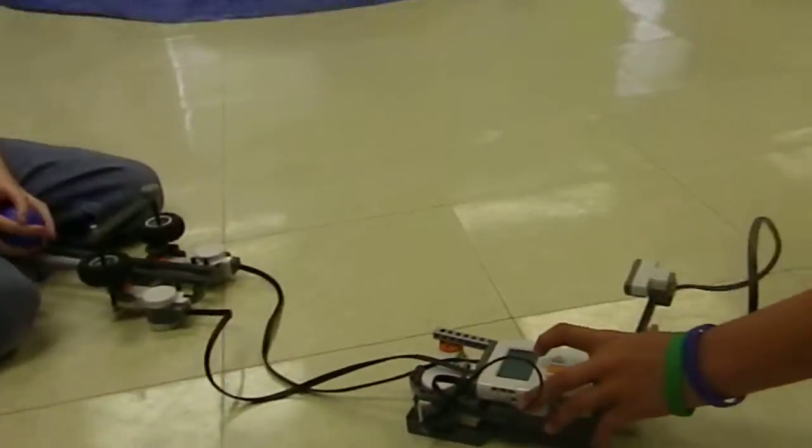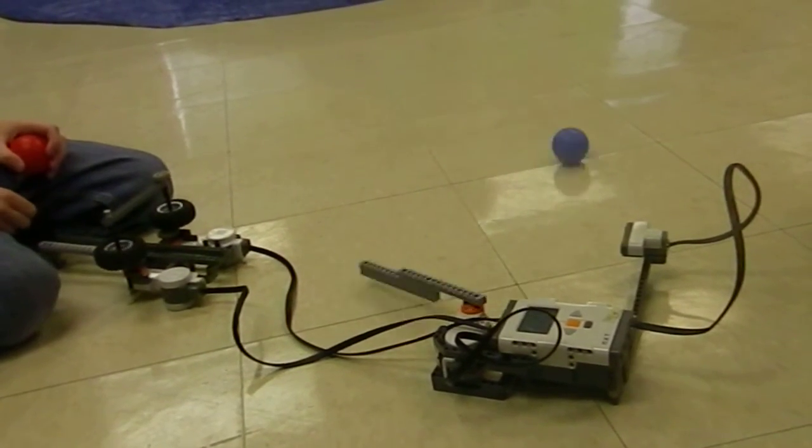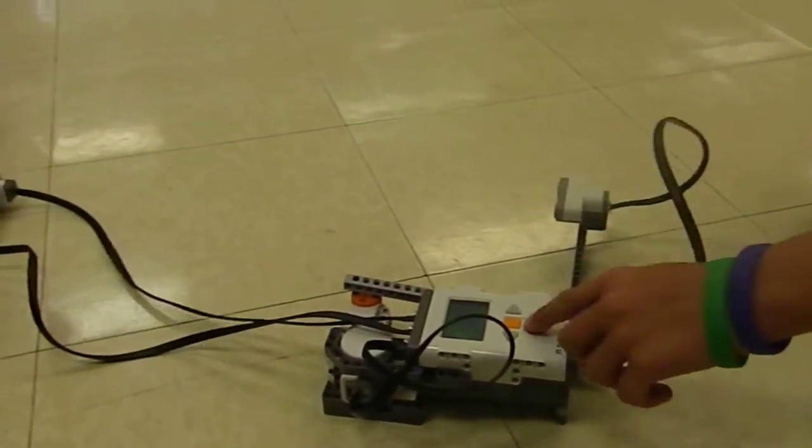Can you show me how it works? Strike one. Can you turn it off so I can ask you some more questions?